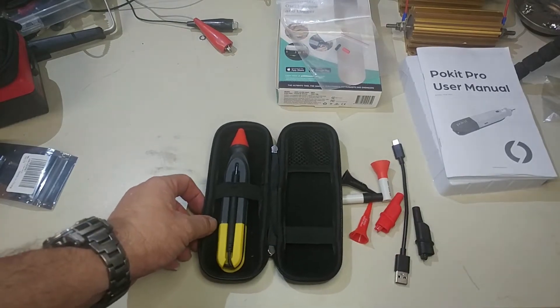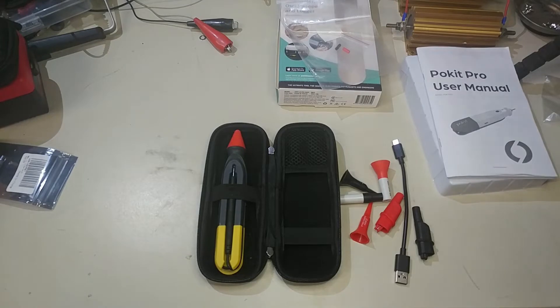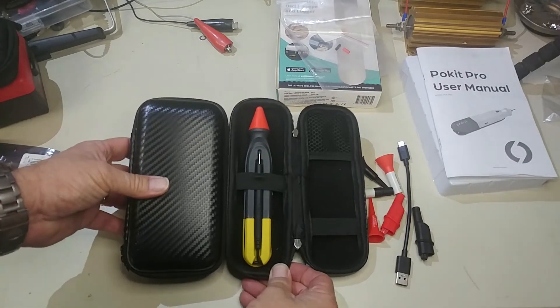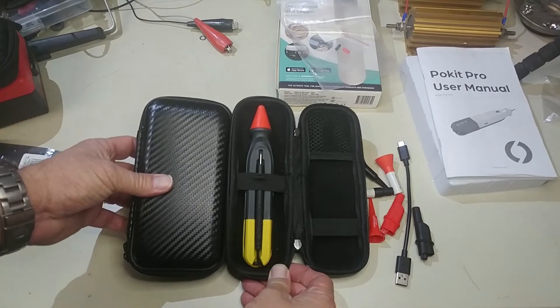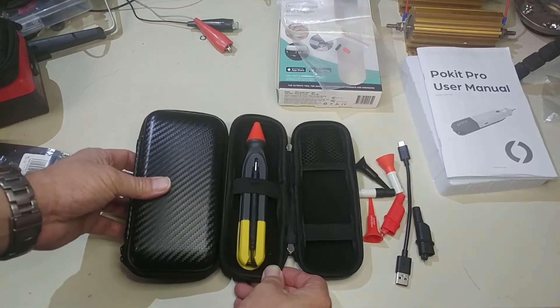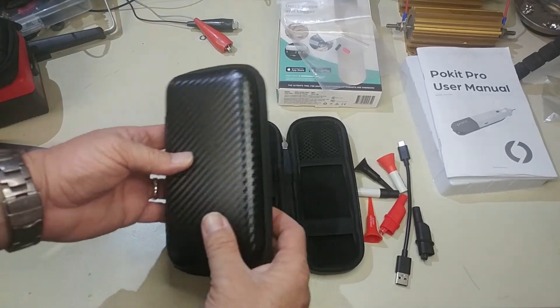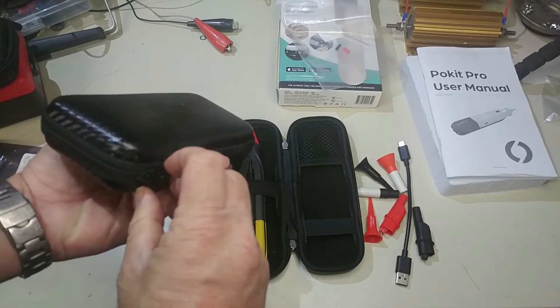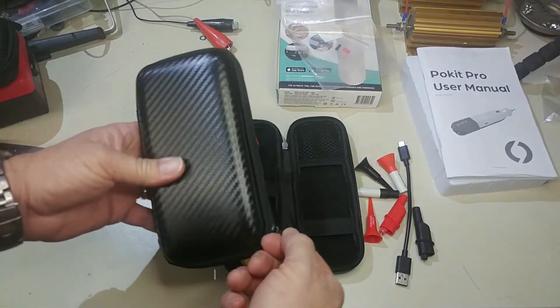So I got to looking on Amazon and I found a nice little case that is pretty much the same height. I had a cell phone one that I tried and it was a little short. This one was just a hair longer than a standard smartphone case. It's got kind of a carbon fiber look to it — it was like $10 on Amazon. I'll put a link to it in the description below.